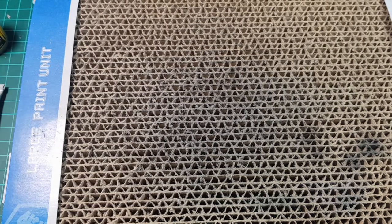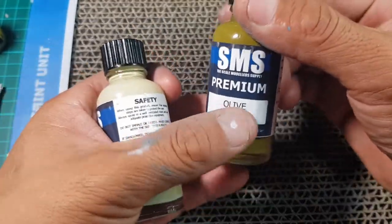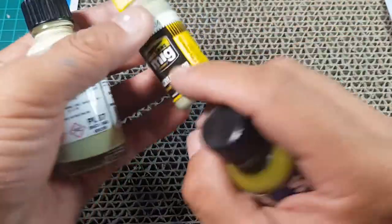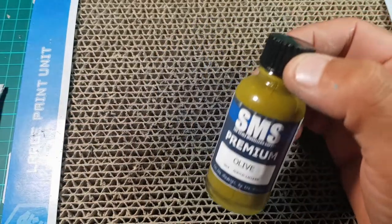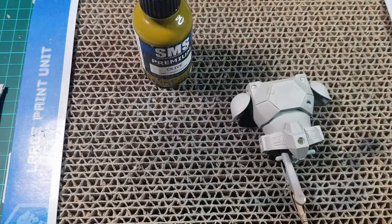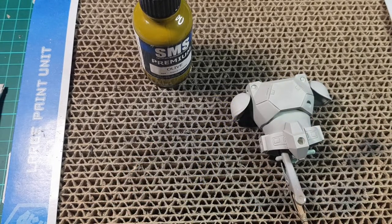I'll be highlighting with a mid-tone from SMS that I don't have, but I will be using Duck Egg Green as an ultimate highlight, then the olive, and in the middle I'll be using a Russian Highlight which is from MIG. I'm also going to show that these paints are very compatible with other paints — not mixing-wise, but spraying on top of or below each other. We've already got the airbrush loaded up and pre-thinned, so it's ready to go.